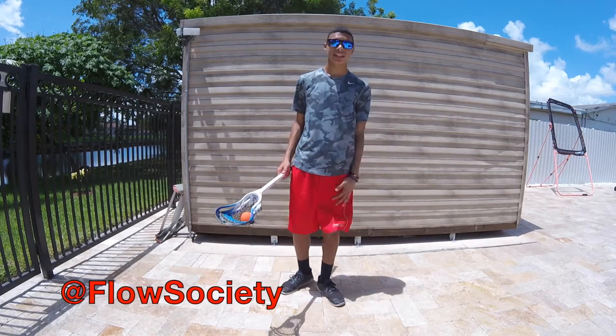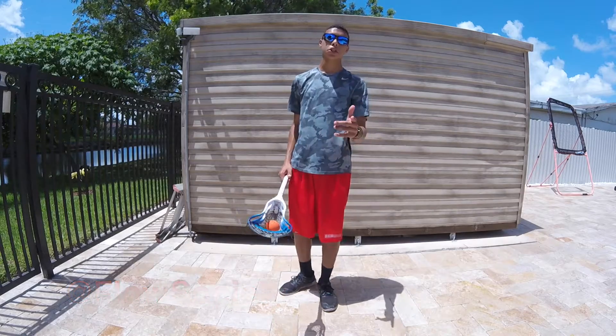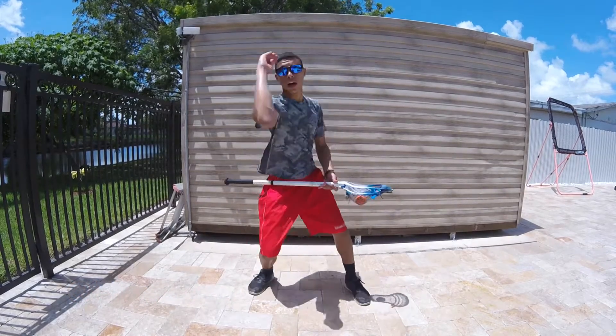Make sure you go check out Flow Society — they sent me these awesome shorts and they have some other great apparel over on the website. Make sure you go check them out and I'll see you later. See ya!